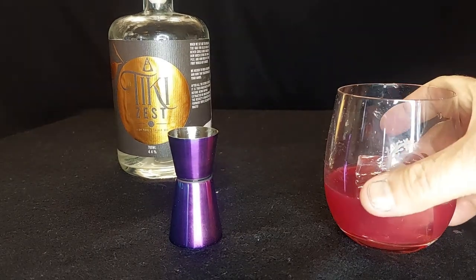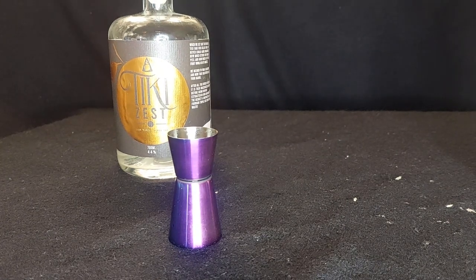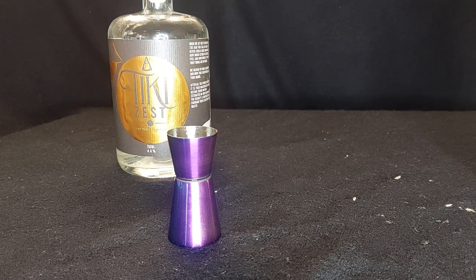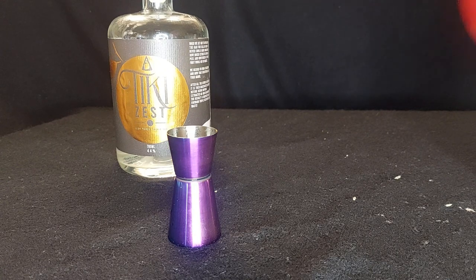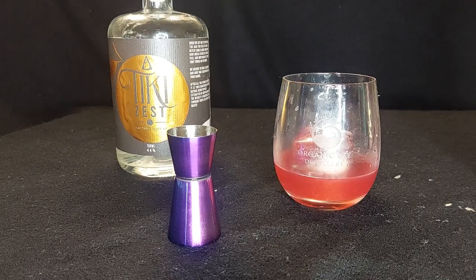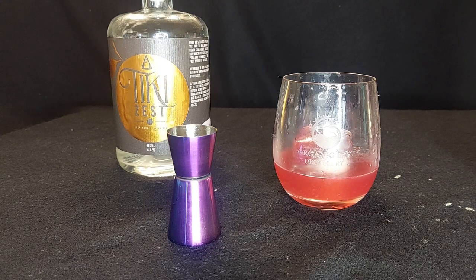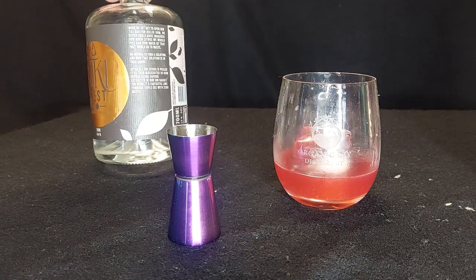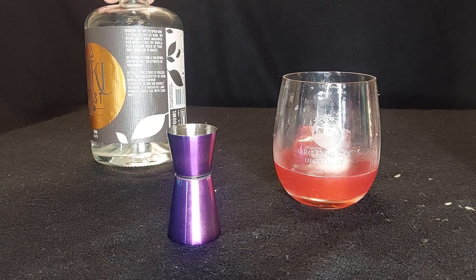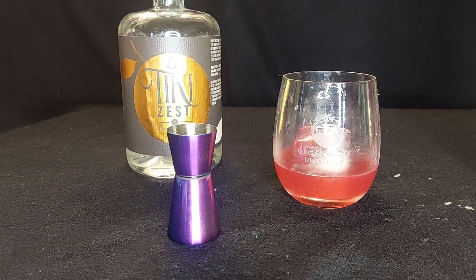Putting the cork back in and giving this a try. People, if you love your citrus, this just took citrus to a whole new level. The Tiki Zest — I think it's made from mandarins that were left over — it's just a citrus explosion, and there's a good squeeze of lemon juice in here too.